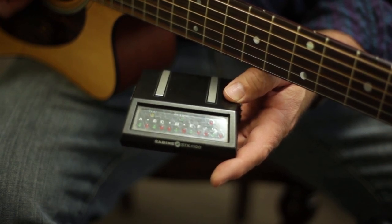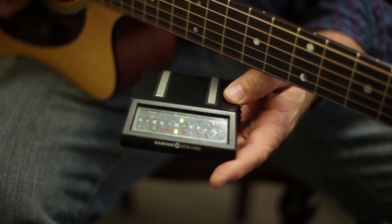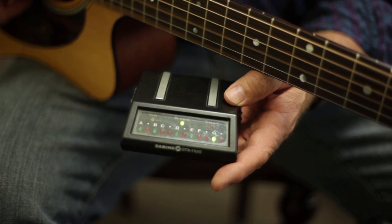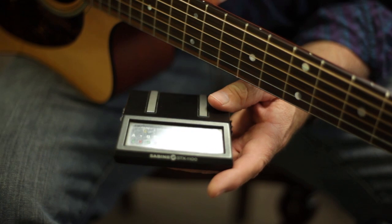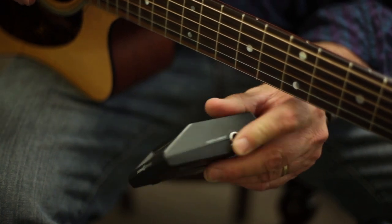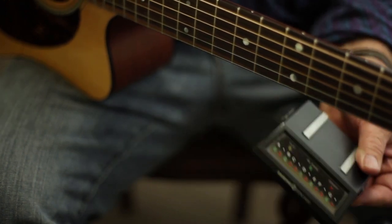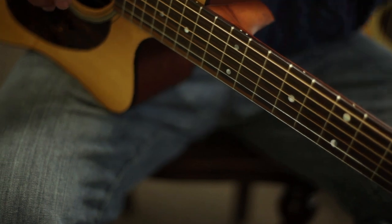So this one is just a little flat, but it is really close. You will notice as I talk that it lights up. This one does pick up everything else, but the good news is you can plug it in if you have an electric guitar or acoustic-electric, and you can tune without any interruption from anything else going on.